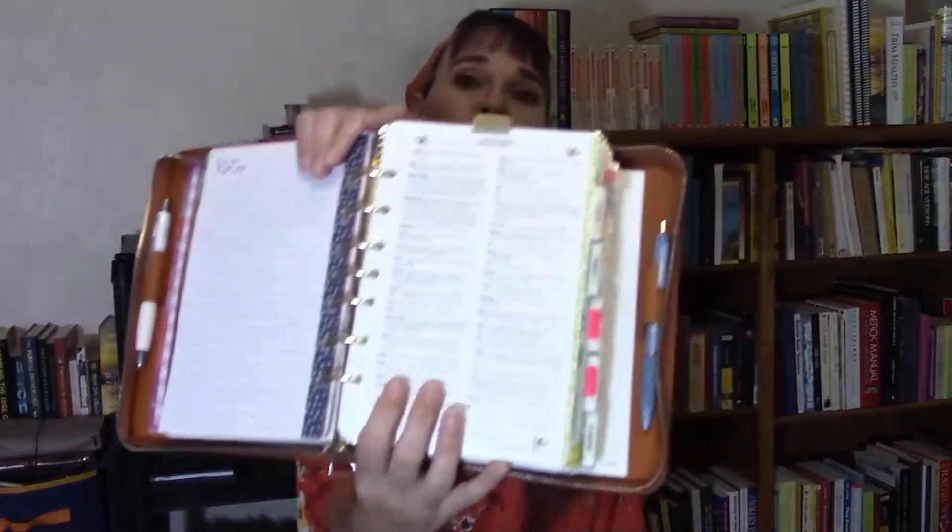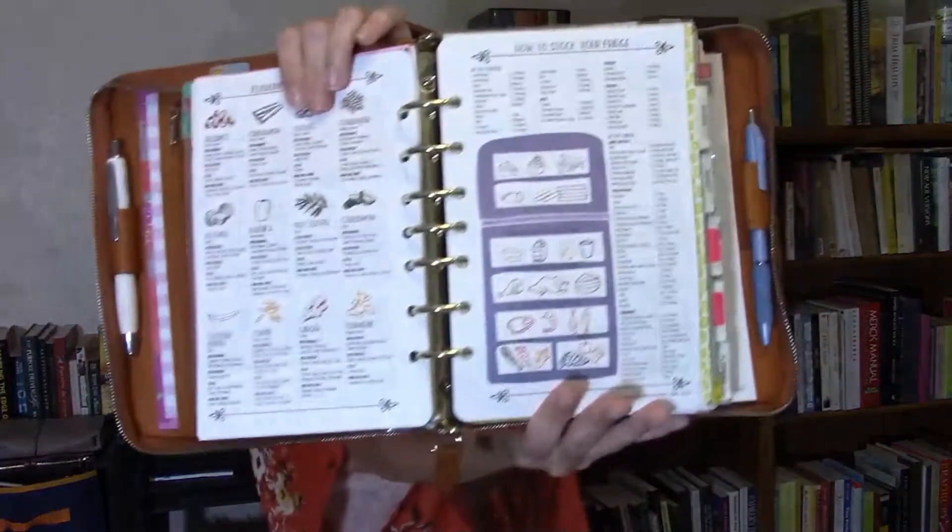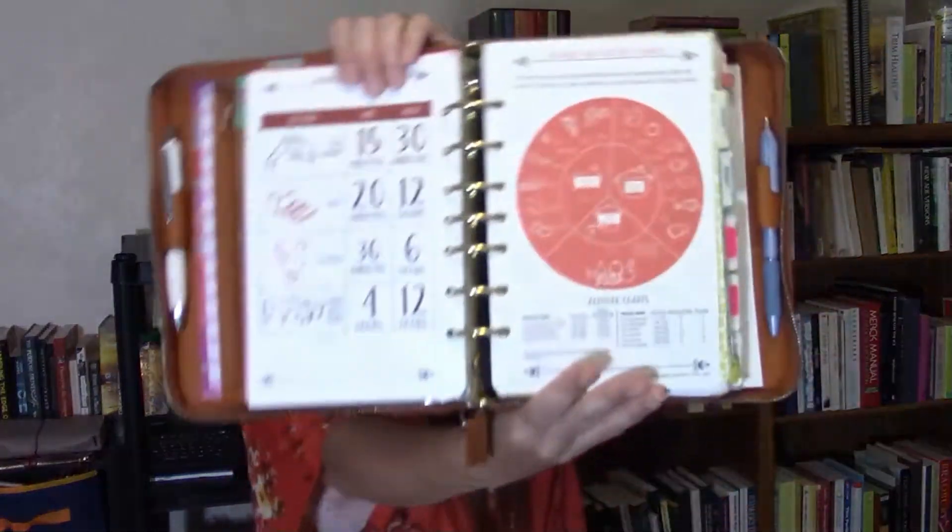The information inserts include a glossary, measurements, baking pan conversion, ingredient substitutions, a guide to fresh herbs, flavoring with spices, how to stock your fridge, how to organize your pantry, how to use a chef's knife, knife cuts, meat cuts, marinating times, canning and altitude charts, and water bath versus pressure canning. There's a lot of really good info in here, and I just like to keep these information pages in my planner.